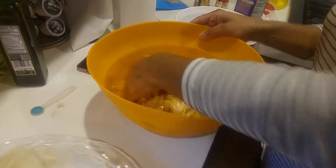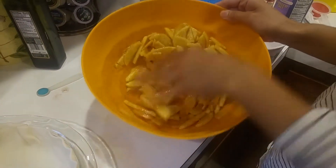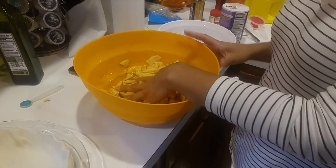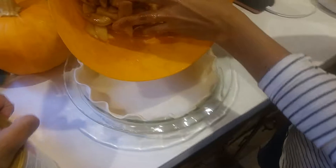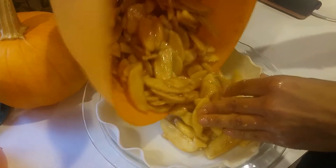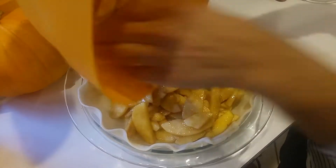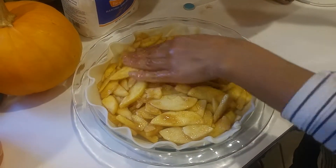As you can see, everything is nicely coated — there's no more dry mixture visible. Everything is nice and combined. Now we're going to take this mix and pour it into our pie shell. We're using a 9-inch pie crust baking glass pan, and we're going to make sure everything is nicely and evenly distributed all around.